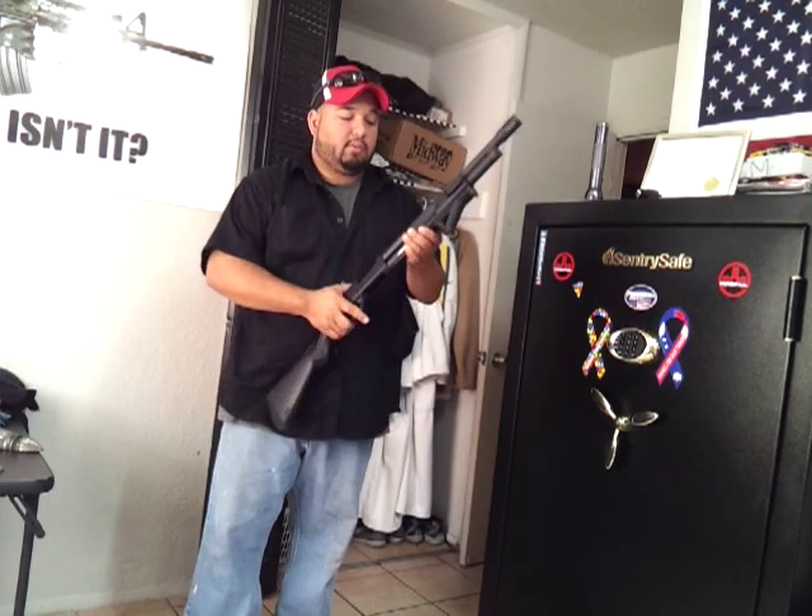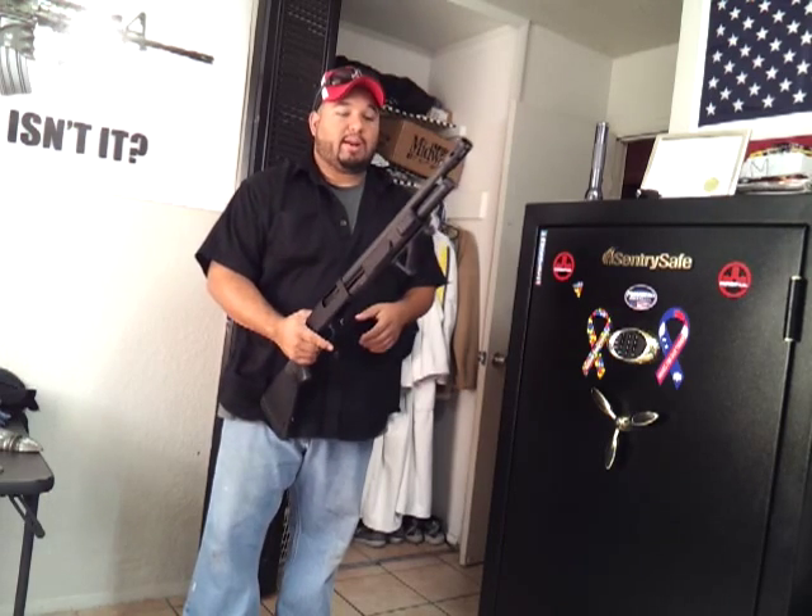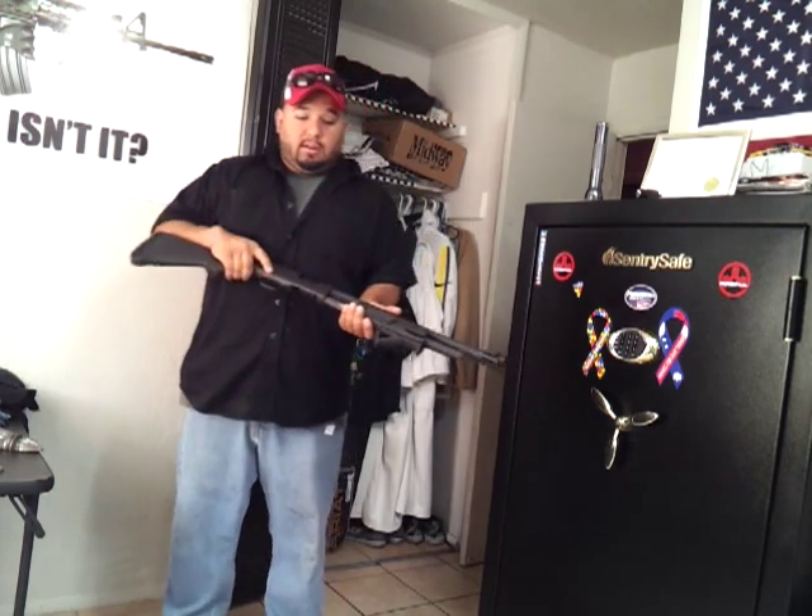I've been using this for home defense lately and I've been practicing with it — practicing like, say I'm injured in one hand. The AFG comes in really handy there.